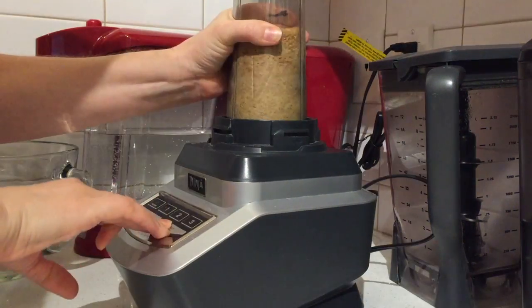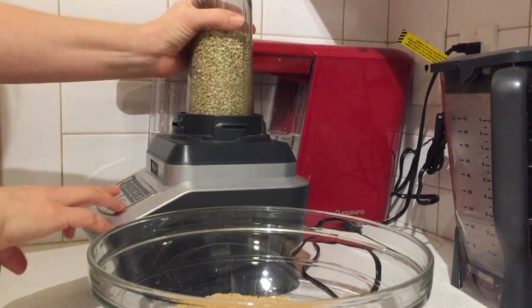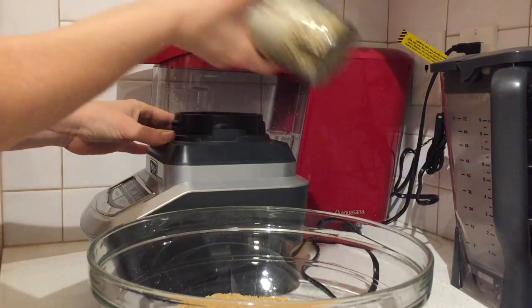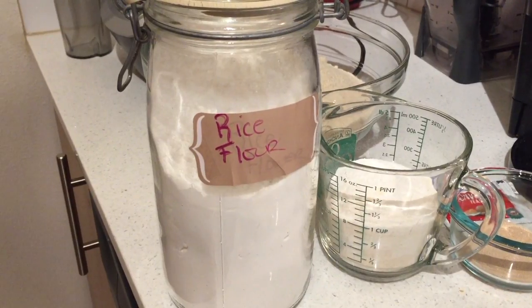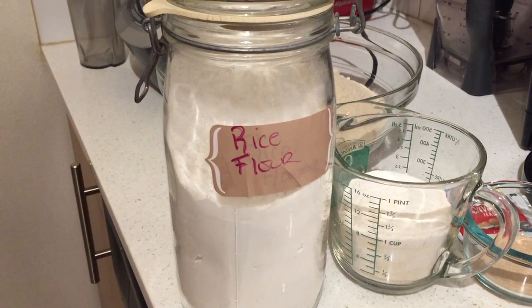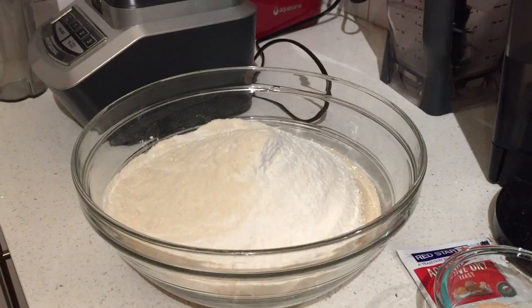Here I am grinding up some of that sprouted brown rice and now the buckwheat groats. I'm just using my badass Ninja. I'm shaking it up a little bit to keep it going because it's so thick — I want to make sure it all gets ground. I didn't have quite enough of the sprouted brown rice flour, so since the recipe says it can use regular rice flour, I added in a cup of that to make the whole amount that I needed.